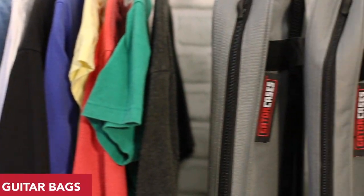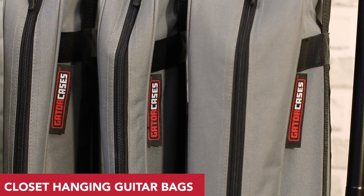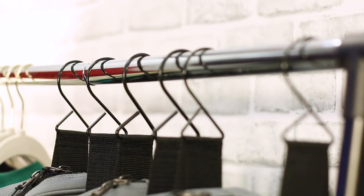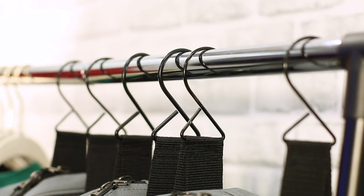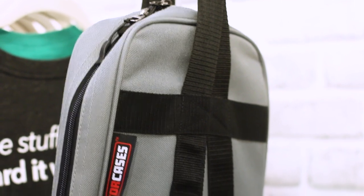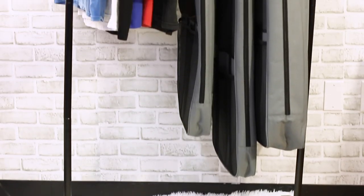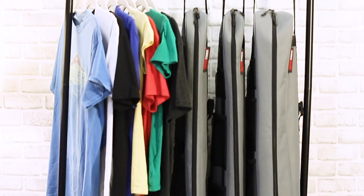The innovative closet hanging guitar bags by Gator Cases provide extra storage by occupying unused closet space. The bags feature dual rail hooks with reinforced connections to the exterior of each bag to ensure your guitar hangs safely, and are available in acoustic, electric, and bass sizes.